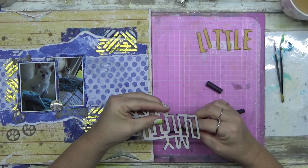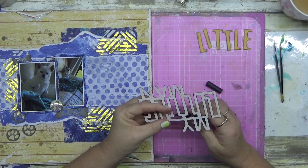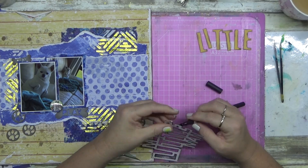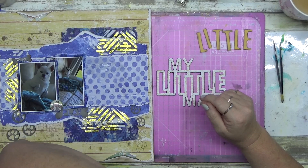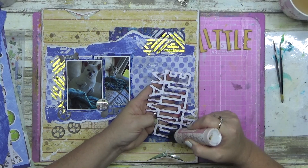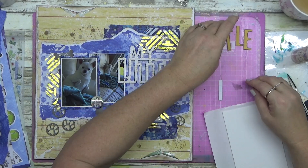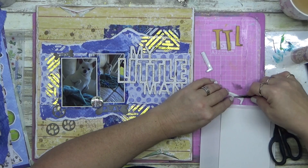I stamped with Fossilized Amber on the front of the cut file. The word 'little' I colored with Fossilized Amber and went around the outside edges with Walnut Stain. They're different mediums - one's an oxide ink and one's a pen - but on the 'e' I got a bit overzealous. When I turned it over you can see how many times I muffed it on the back - trust me, I mess up lots of stuff.